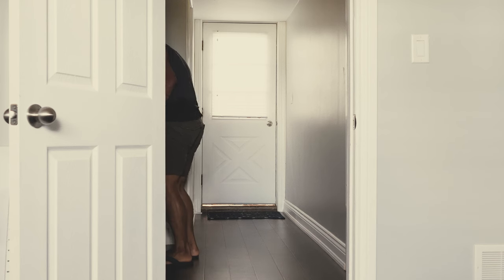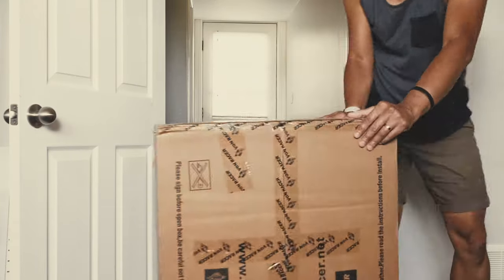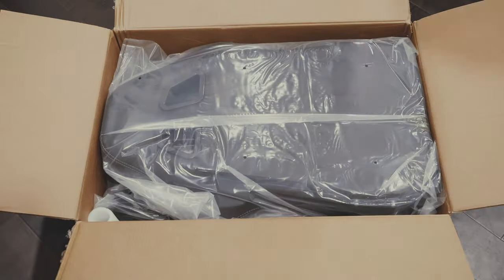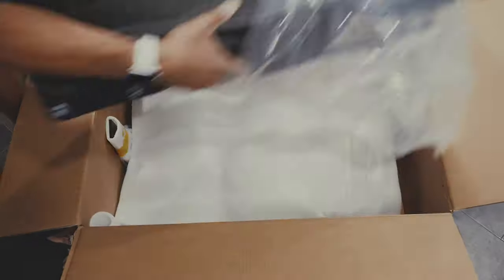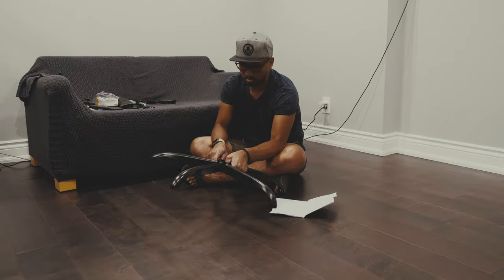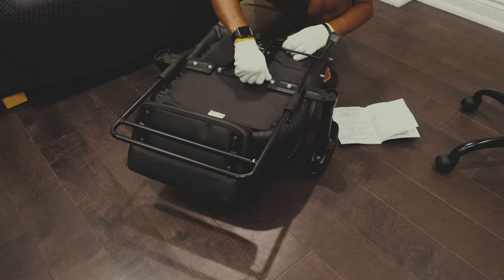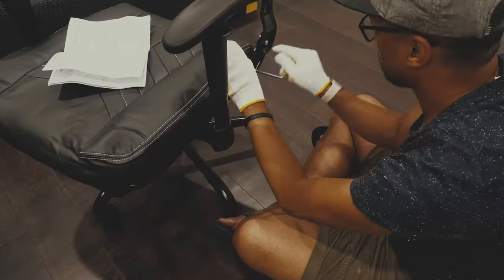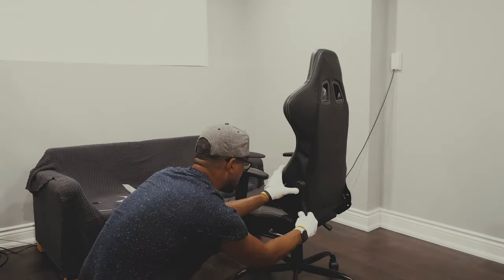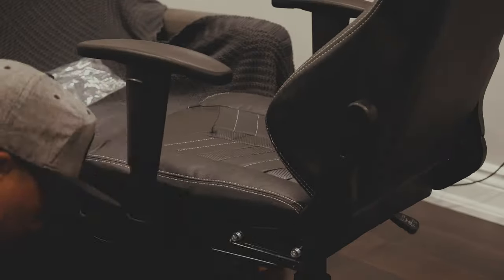The box that it came with was heavy, though I had no problems bringing it down to my studio since I just had it slide down the stairs. This chair is so easy to put together — it's well packed inside the big box. Since the manual is straightforward, it took me around 45 minutes to an hour to put everything together.